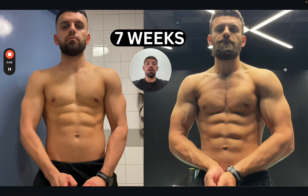So in today's video, we're going to discuss how to do a mini cut. This one took seven weeks.